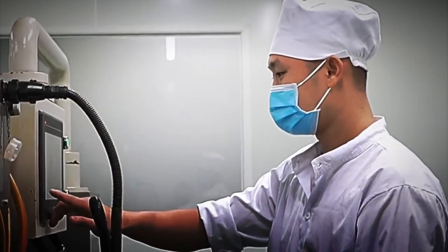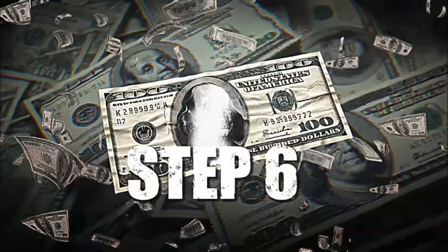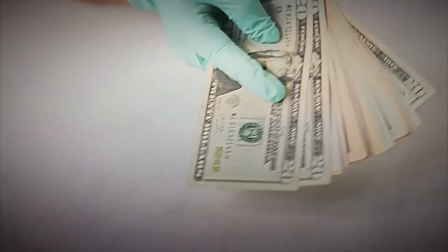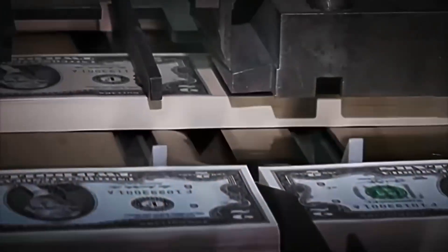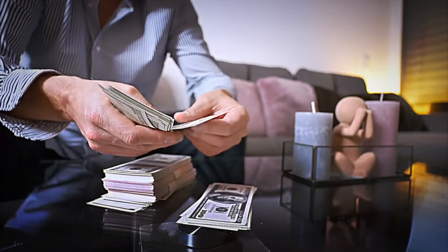Step 6: Cutting and packaging. Now that the banknotes have passed all quality tests, it's time to prepare them for distribution. Large sheets full of banknotes are placed in high-precision cutting machines. These powerful machines divide each sheet into bundles of individual banknotes, ensuring that they all have exactly the same size and shape — a surgical cut that guarantees perfection in each note.